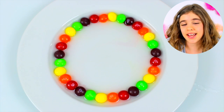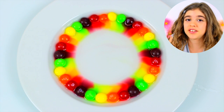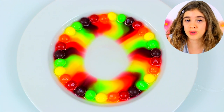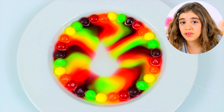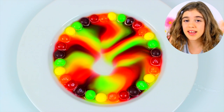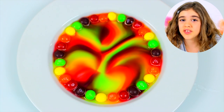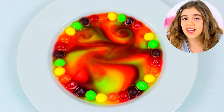There is actually a basic chemistry lesson here. What we see is called concentration gradient. The Skittles coating, which is made of sugar and food dye, begins to dissolve in the warm water. The sugar and the food dye particles are moving from the highest point of concentration, which is right around the candies, to the lowest point, which is in the center of the plate. This is why all the colors don't just dissolve and mix together.